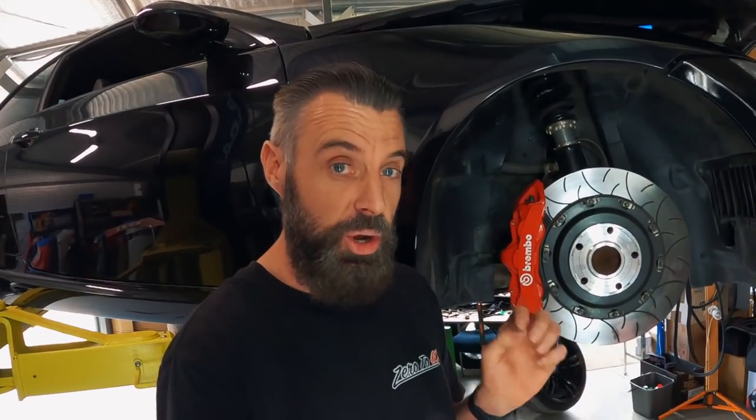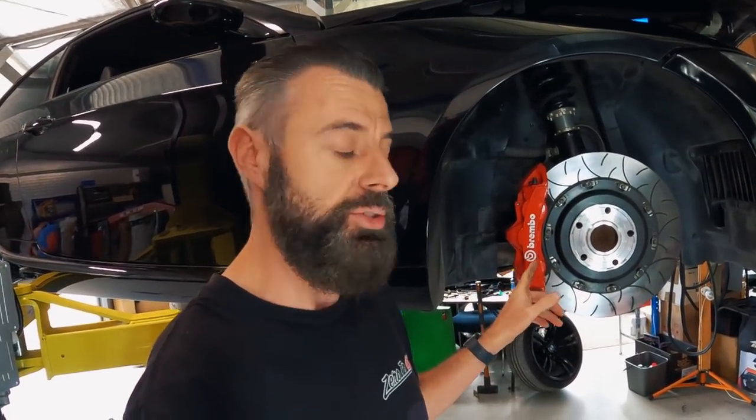Hey guys, welcome back to another episode of Zero to 60. This one's on my cheap China brakes, which I fell in love with and then sort of fell out of love with last year, which is why there hasn't been a lot of videos on them.